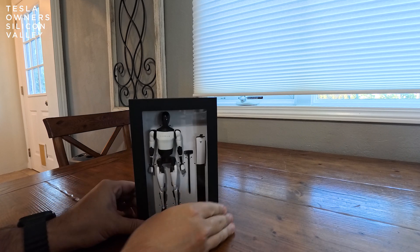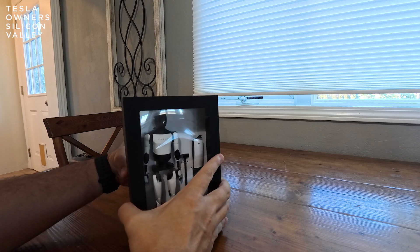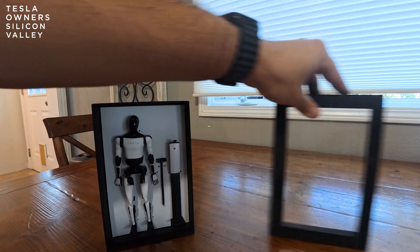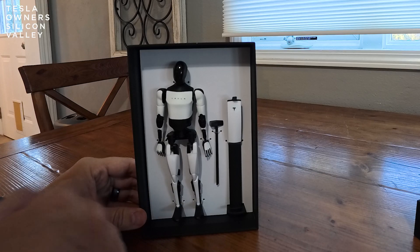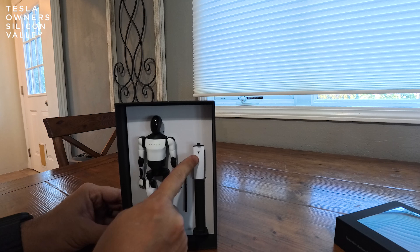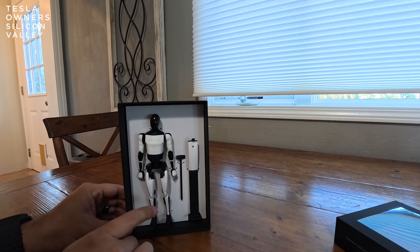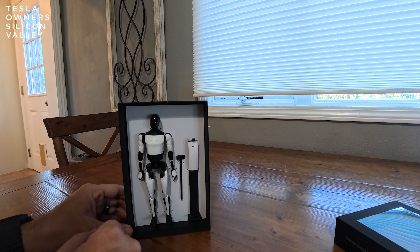We just took it out of the plastic and we are going to unbox it. It feels almost like a coffin here, but we're going to move that out of the way. And then here you have the bot itself. Feeling it, it looks like it even has the charging place where this thing can go and charge. We've seen in the actual videos Tesla has put out that the bot will know where to charge and then get back to work.